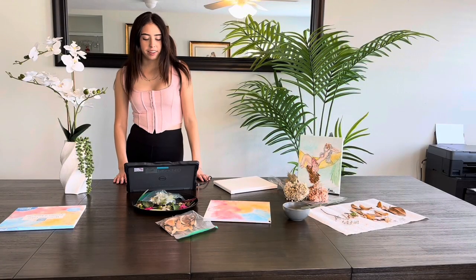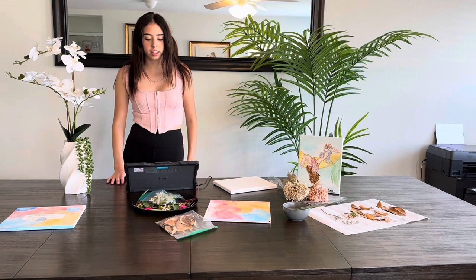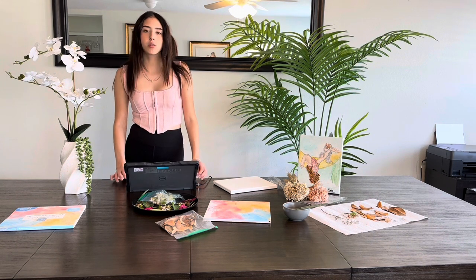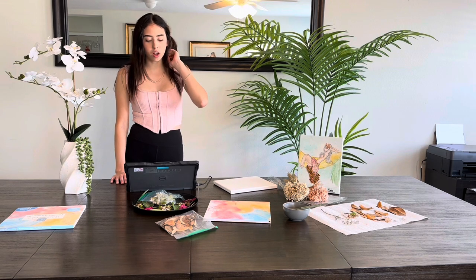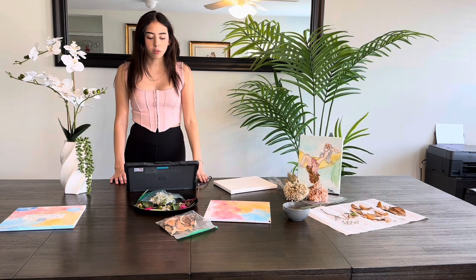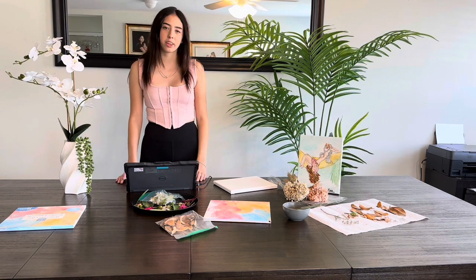And there you have it — your very own dry flower frame art that can be used to give a touch of elegance to any space. This concludes my project. I have achieved my goal to show how to mix nature and art together. Let's remember that nature not only gives us the inspiration for great pieces, but also provides us with great sources. I hope you have enjoyed this video, and thank you for watching.